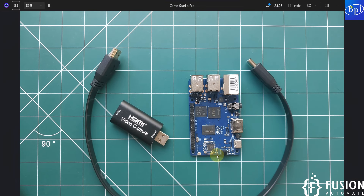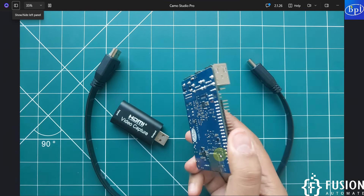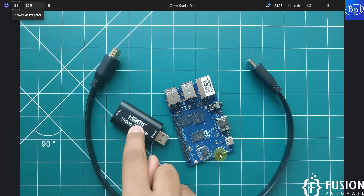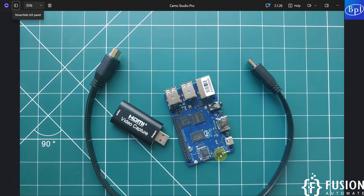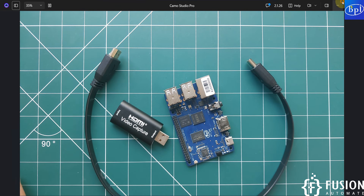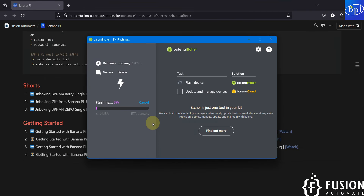It will flash the entire desktop operating system onto the SD card. Once the flashing is done, we can put the SD card into the back of the Banana Pi M4 Berry, then connect the HDMI cable to the video capture card and plug that into our system. Let's wait until the flashing is done.